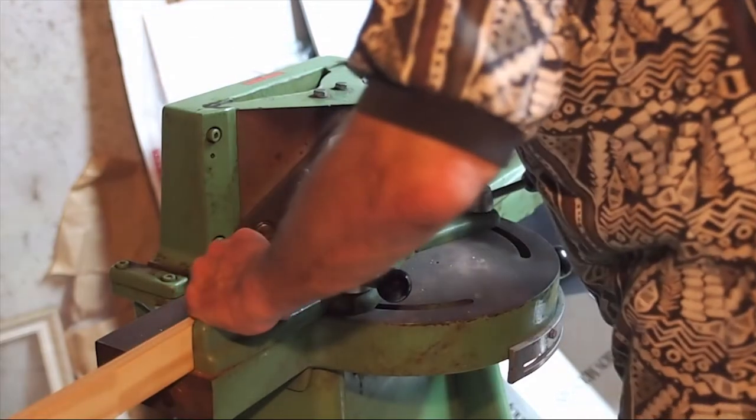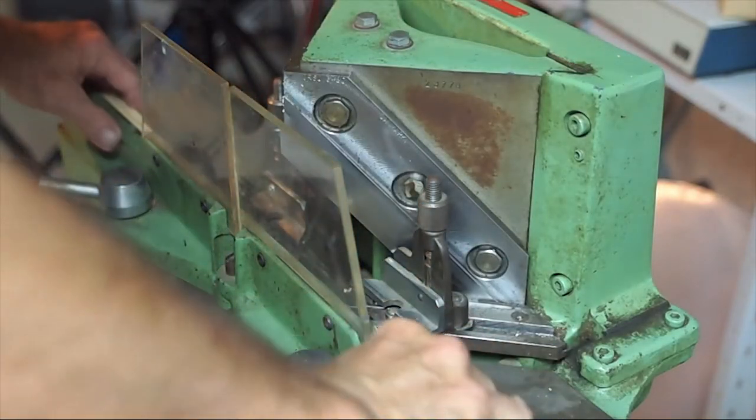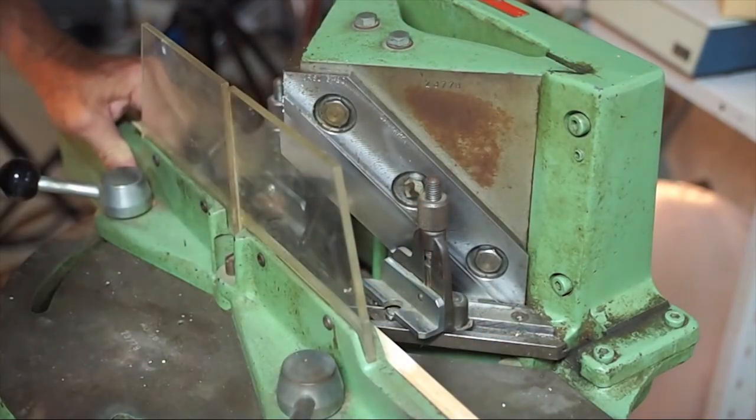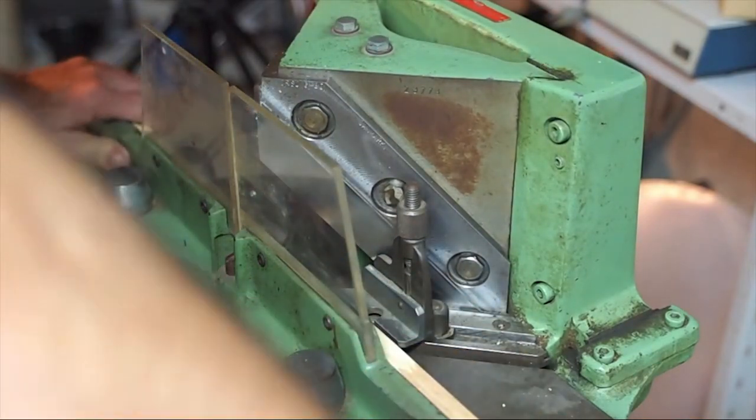And now we're going to cut a canvas stretcher frame using the Morso Chopper. We'll cut the long ones first, then the short pieces.